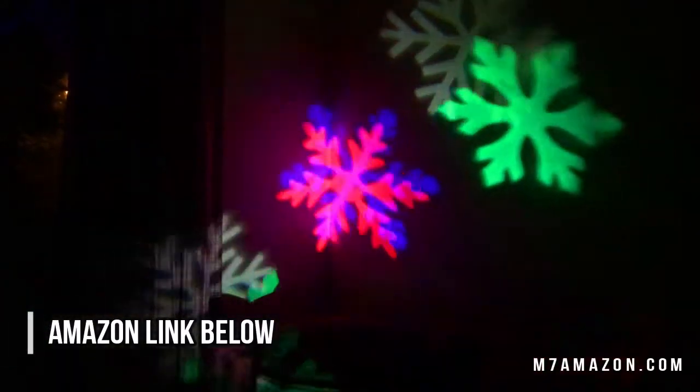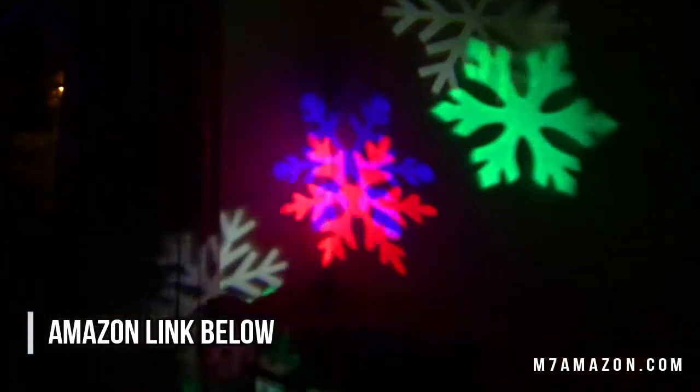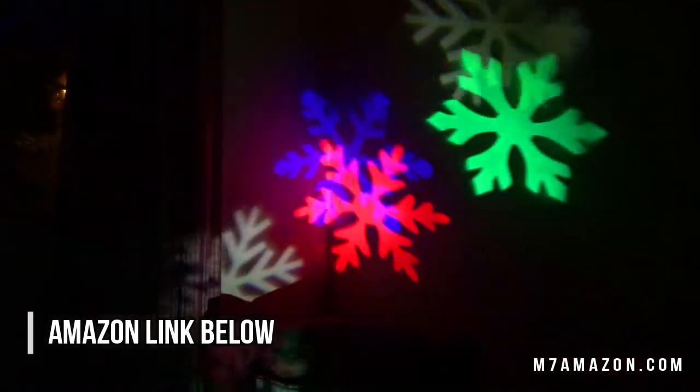The good news is that it's brighter than almost any of the projectors of similar price that I've seen. This thing will easily light up the side of a house.